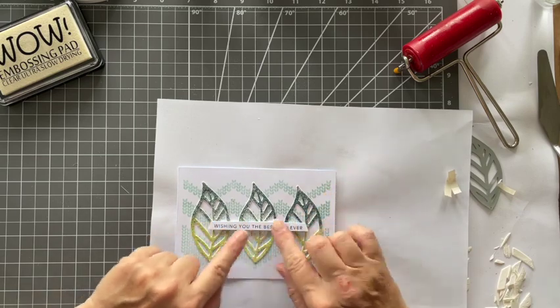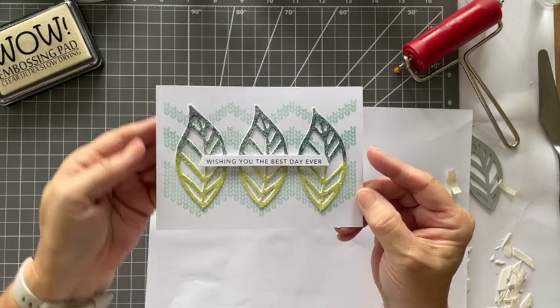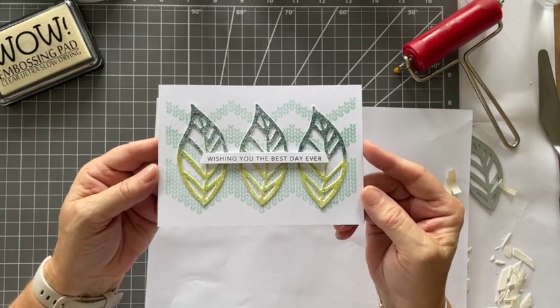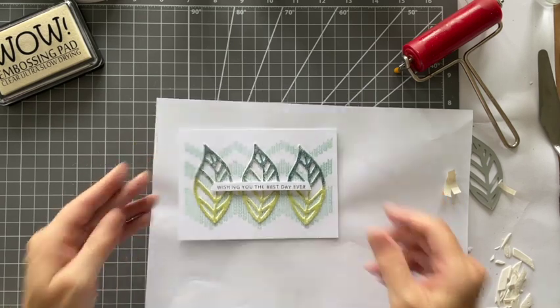I just love this. There we go, all done. Thanks ever so much for watching, I hope you enjoyed it. Go get some kitchen roll and have a really good play. Thanks a lot, bye.